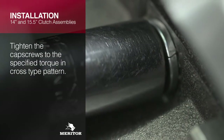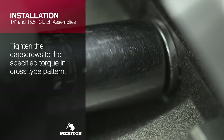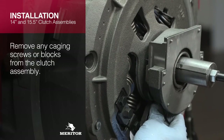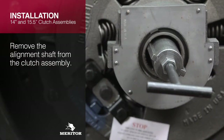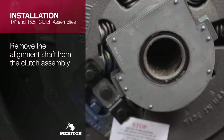Tighten the cap screws to the specified torque in a cross-tight pattern. Refer to the vehicle manufacturer specifications for the cap screw torque range. Remove any caging screws or blocks from the clutch assembly. Remove the alignment shaft from the clutch assembly. If using a lifting device, remove it at this time.